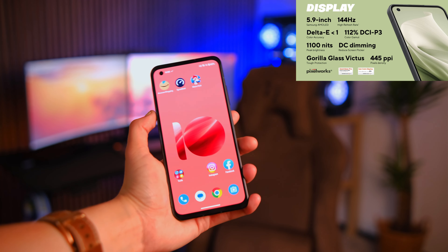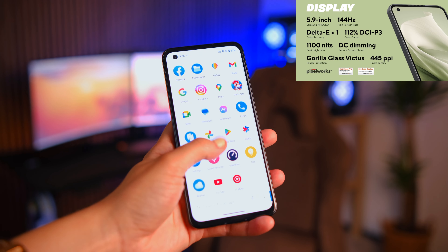The first thing you notice when you open the box is that the phone is pretty small and sits in your hand very nicely. It is very light — it weighs just 172 grams — so it's really a pleasure to hold and you don't feel like you're holding a brick. You get a 5.9-inch AMOLED screen, which is a pleasure to look at, and the phone itself is IP68 water and dust resistant.